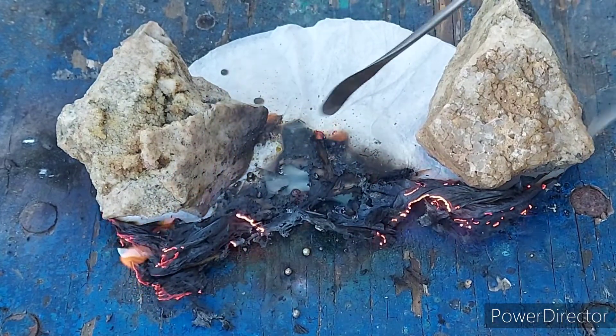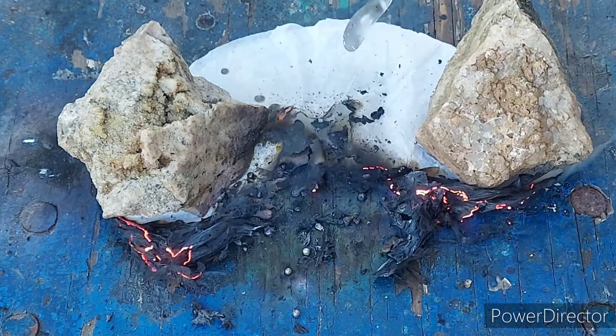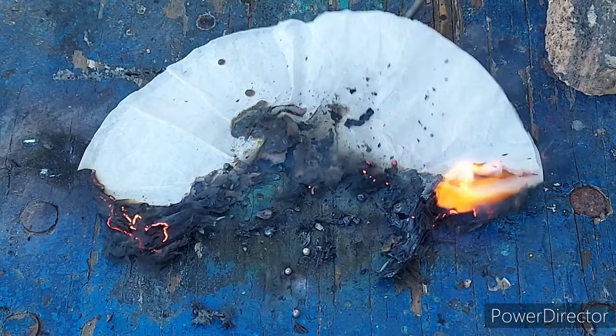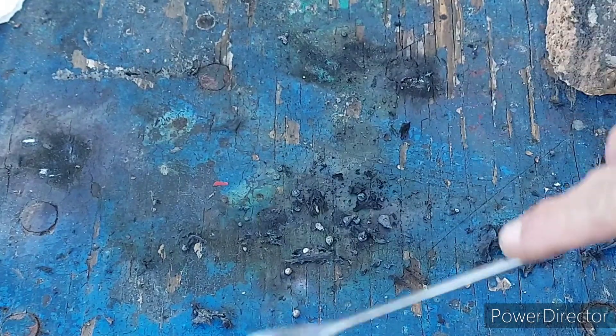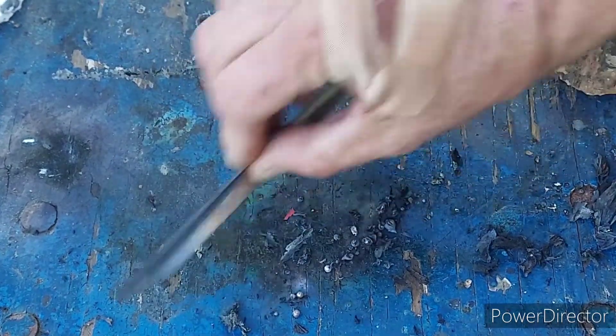We've got more little pellets of silver chloride all over the place. And this being the filter paper from where I filtered this stuff, it will probably just keep kind of smoldering. I've noticed that paper towels soaked in the solution will just kind of perma-burn — they'll just smolder and smolder until they're finally consumed.